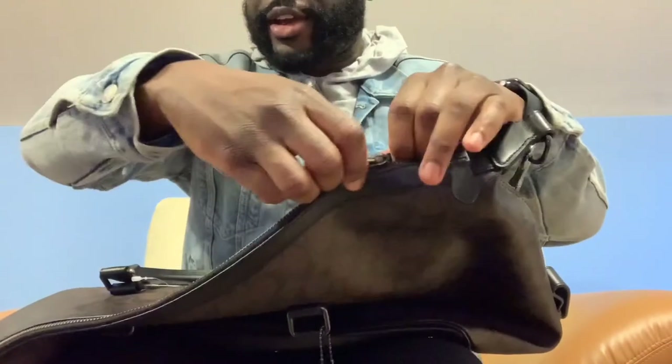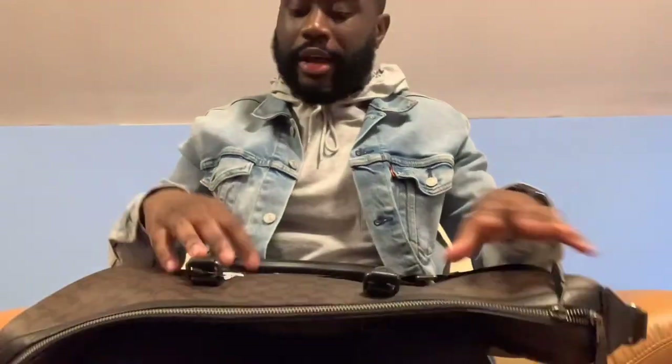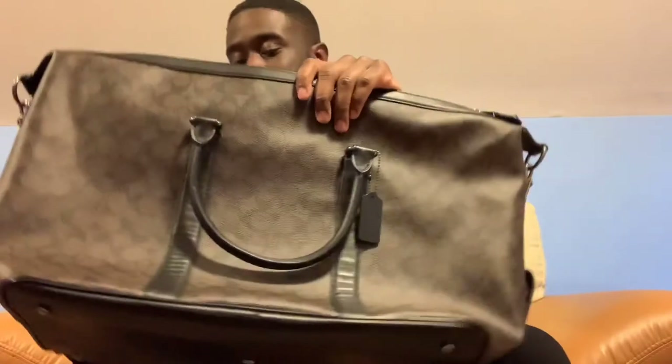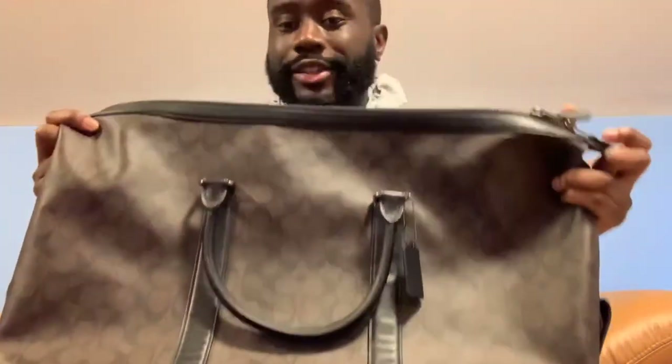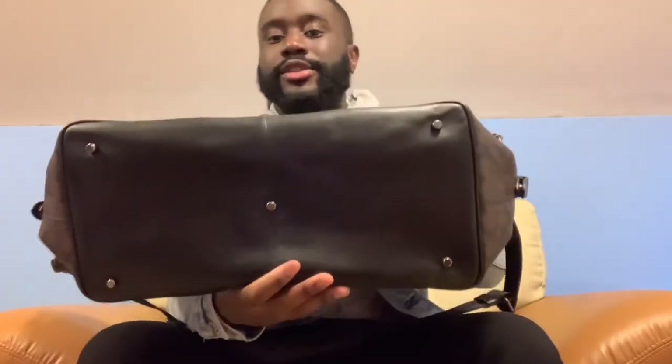I almost forgot, but let me show you guys the zipper. Overall, this bag is good quality — I would definitely get another one, definitely bigger. This is a good quality bag for the weekend and I would recommend it, but if you're going for a week or two I'd say get maybe like a Trekker 52 or something. Overall I like it, it works for my style. Let me know what you think about the bag, and if you're planning on purchasing it, comment or email me if you have any questions. That's all I have for you guys today — thank you for tuning in and I'll be back with another video.